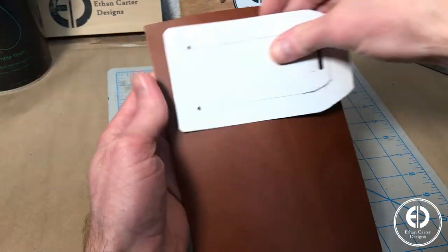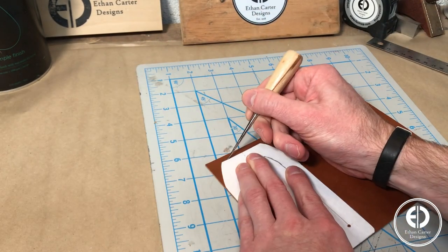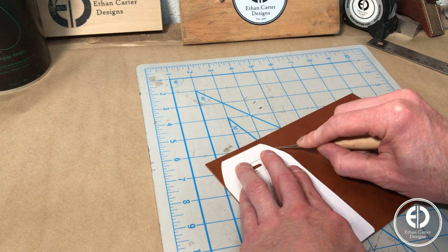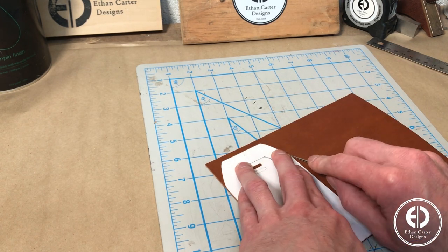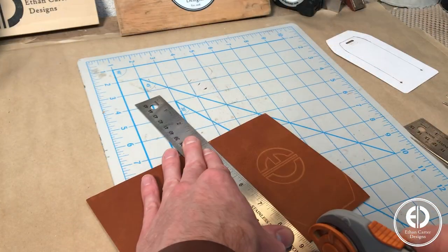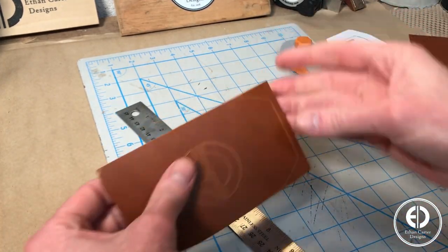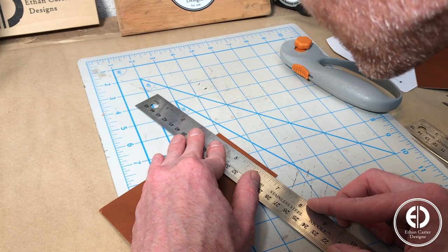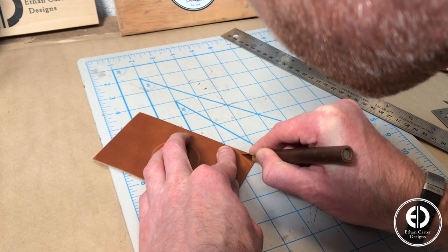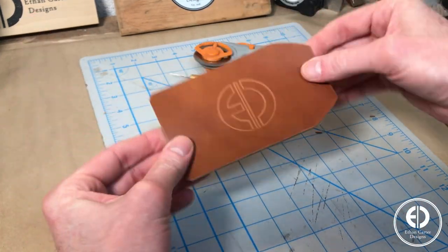I started by using my Cricut Maker to engrave my logo and my family member's initials into the leather. Then I lined up the template and used my scratch-all to trace out the outline. I used my rotary cutter to cut the straight edges, and then I used my exacto for the non-straight portions. I then repeated this whole process to get the corresponding back piece of the tag.